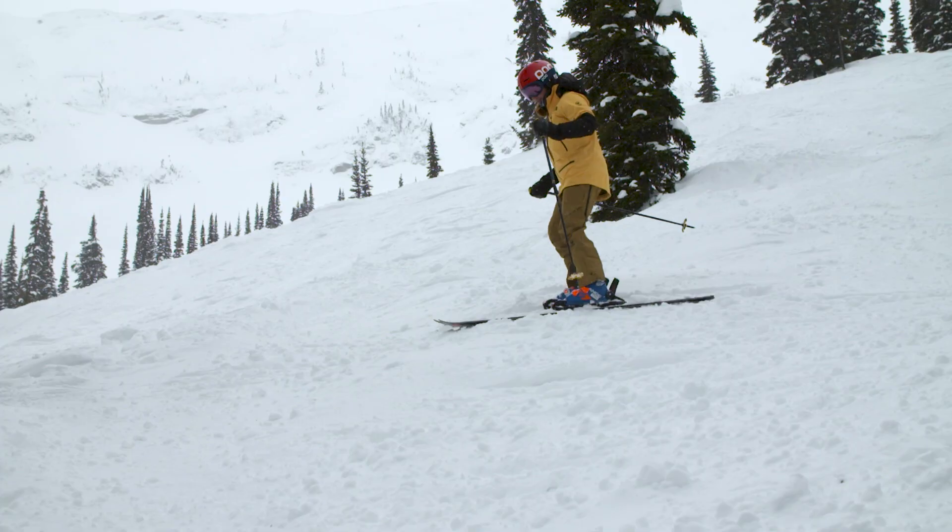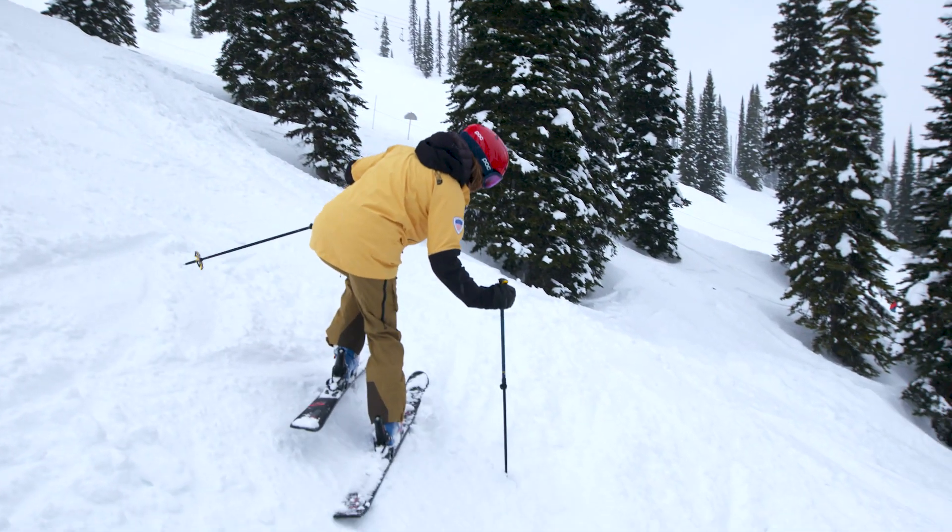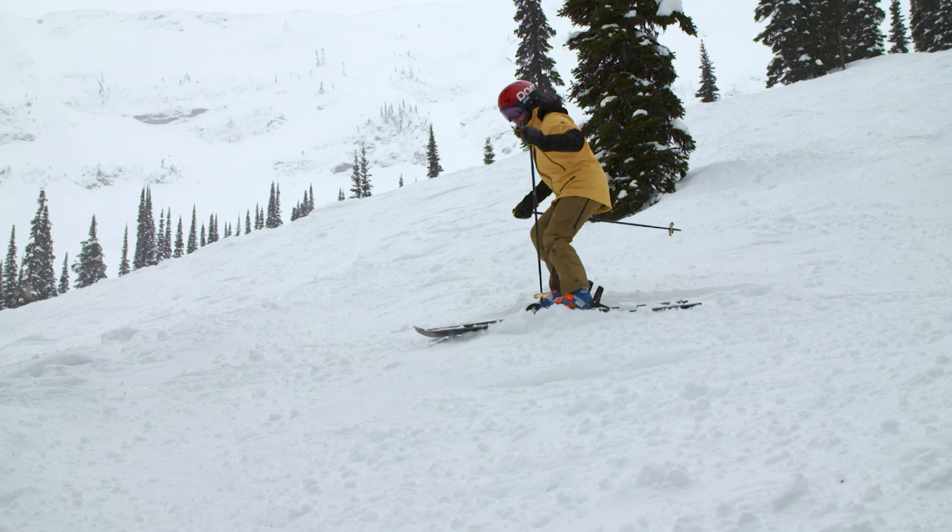Here's what it looks like. Step one: get balanced over your downhill ski. Step two: spring up and turn your legs quickly across the hill. Step three: land on your new downhill ski.